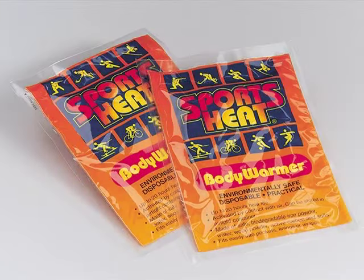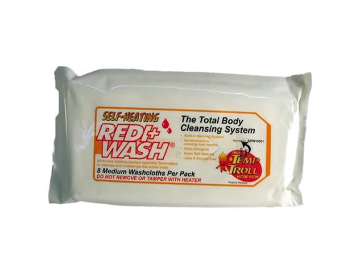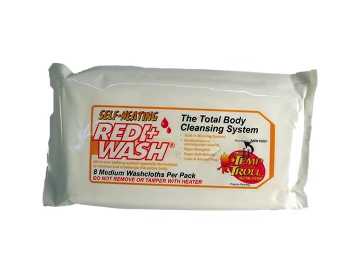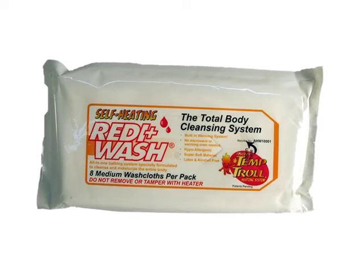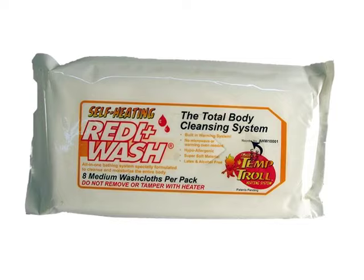Ideal for cold weather activities, the sports heat body warmer provides safe and instant heat in convenient air-activated packages that fit easily into pockets, liners, and wraps. The Ready Wash self-heating washcloths feature a self-warming system that allows the cloths to heat without the need of a heat source — the super-soft cloths are hypoallergenic, latex-free, and alcohol-free.